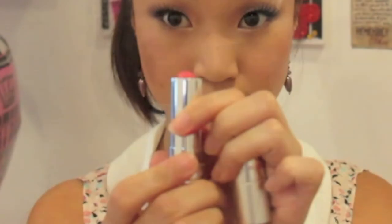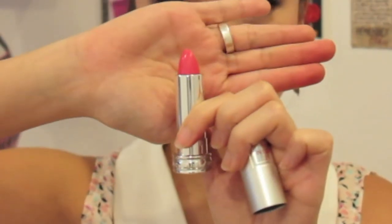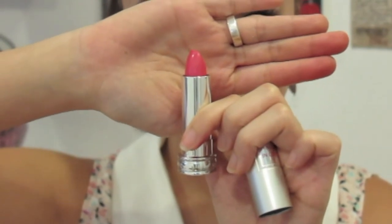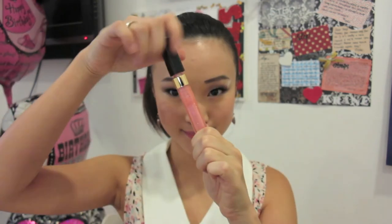Taking my favorite lipstick — this is the Lancome Rouge in Love pink shade — I'm applying this all over my lips. Then I'm layering my Chanel lip gloss in Constellation over the top for the extra liquid shine.